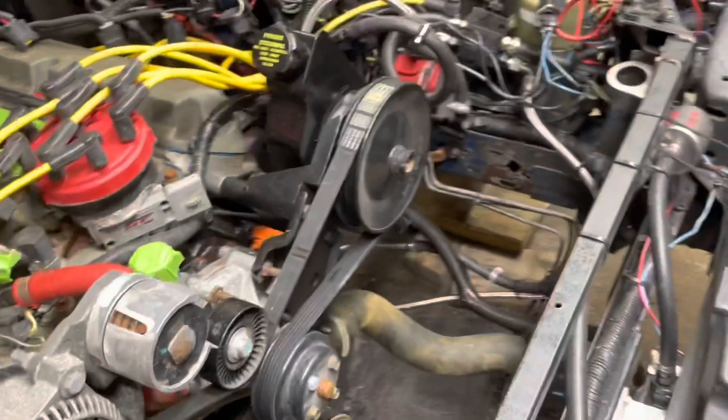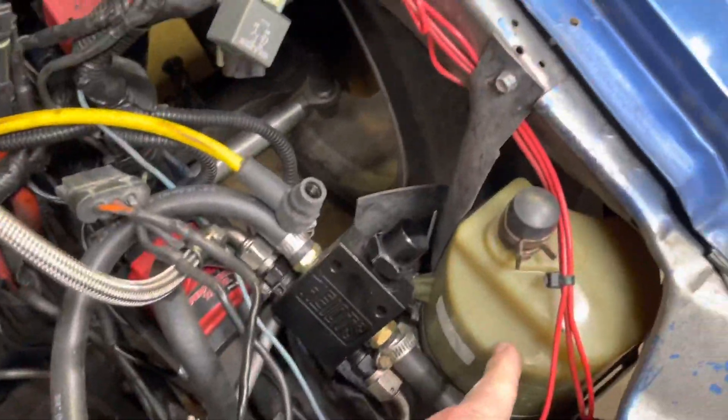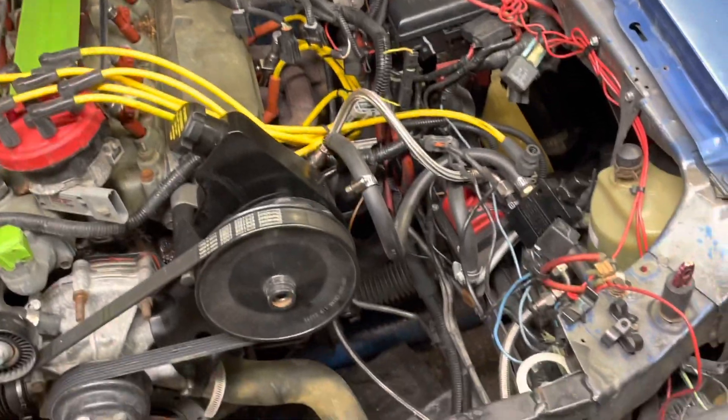That's pretty much it. It has worked amazing for me — I was blowing so many pumps. I put an electric one in just as a backup in case I was at the track, because I rented the track one day and blew a pump two laps in.